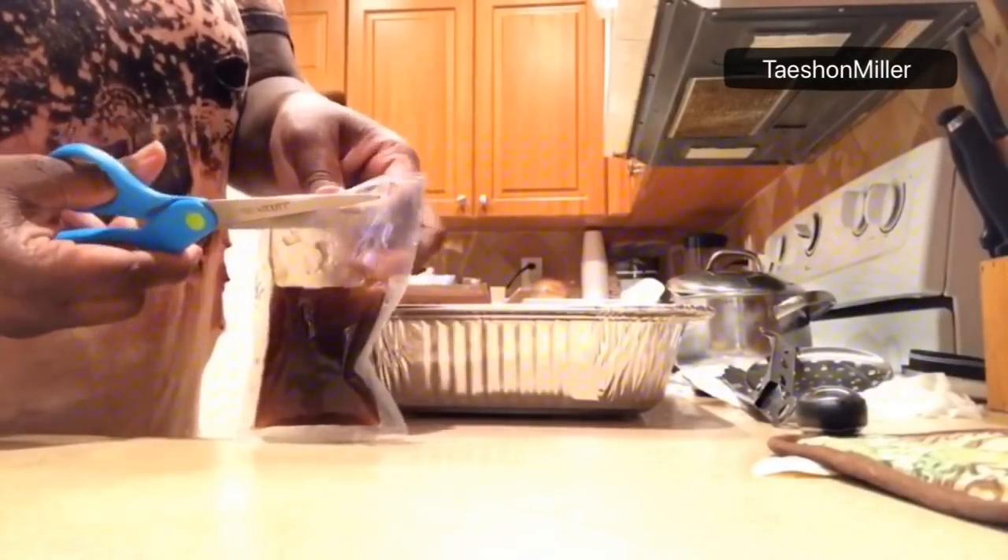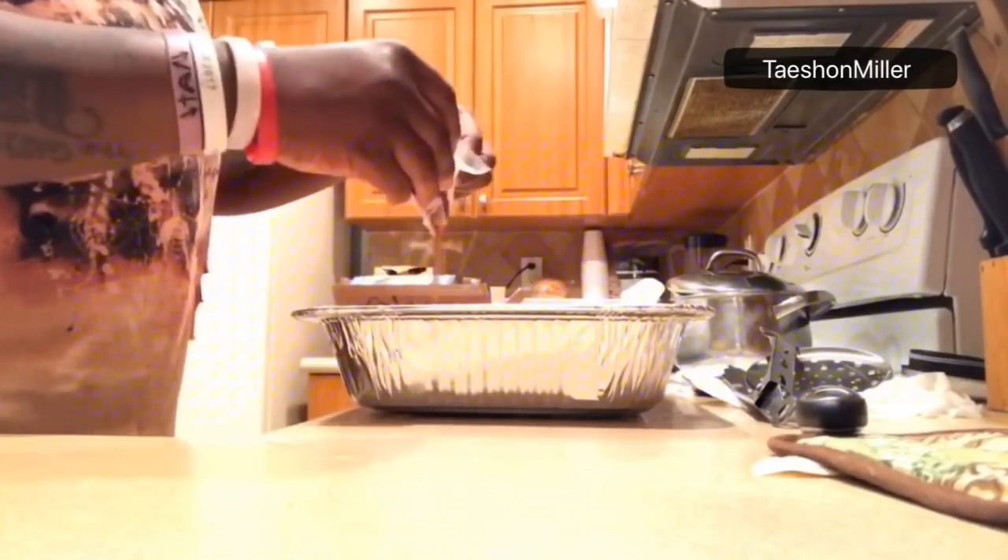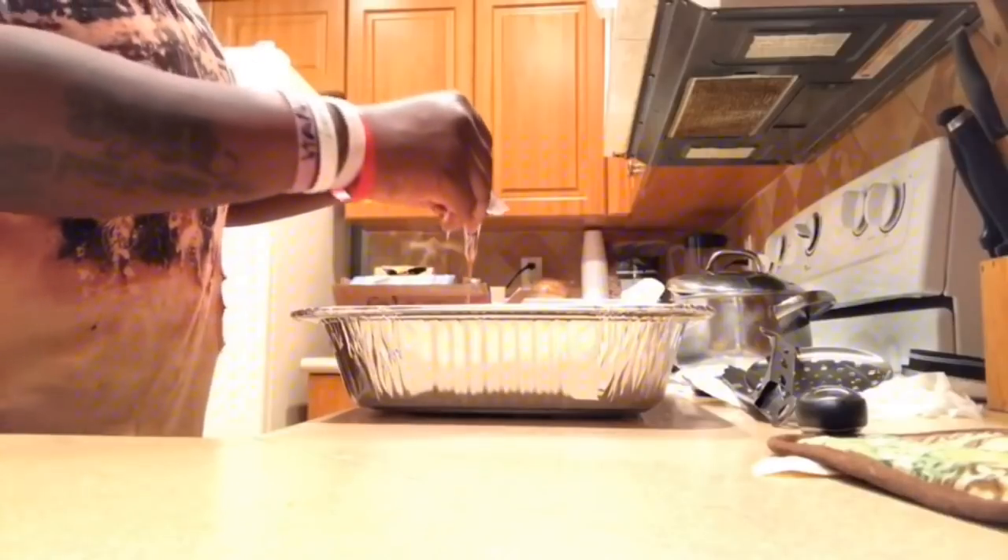I'm going to go ahead now and put the sauce onto the orange chicken since it's defrosted, and I am done, guys.